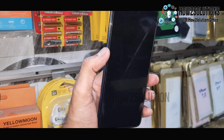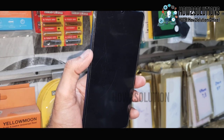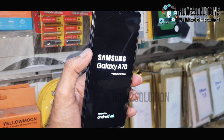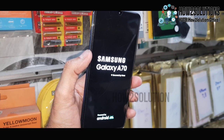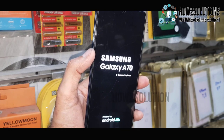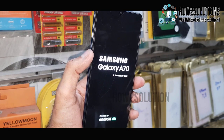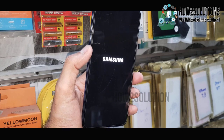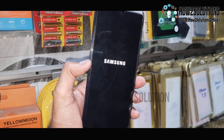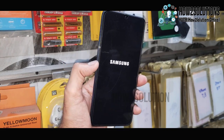This solution will erase all the content on your device. So if you have some important content, photos, or files on your device, do not follow this step — it will erase your device. I have fast-forwarded this clip to save time; it takes around 5 to 10 minutes.